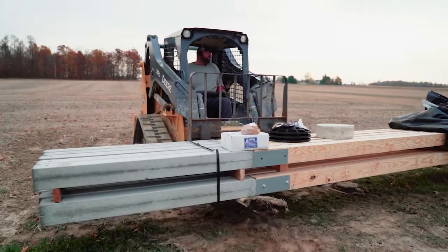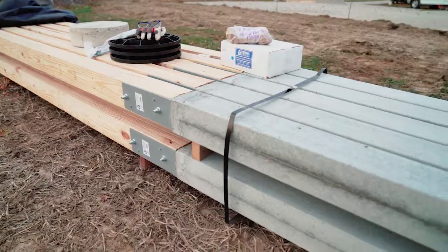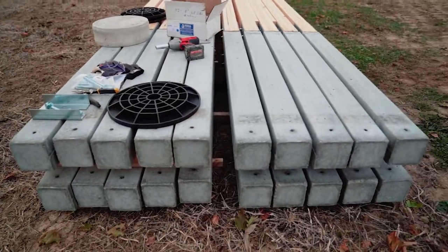The Permacolumn family of products are all ICC certified, and what that means to you as a builder or lumber yard is that you're going to be getting a quality product that is third-party tested.